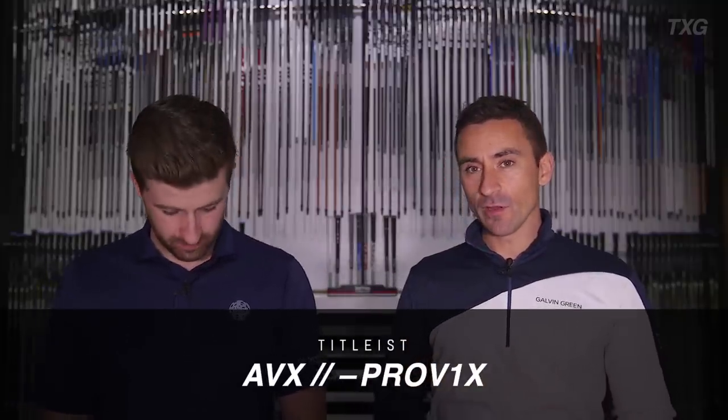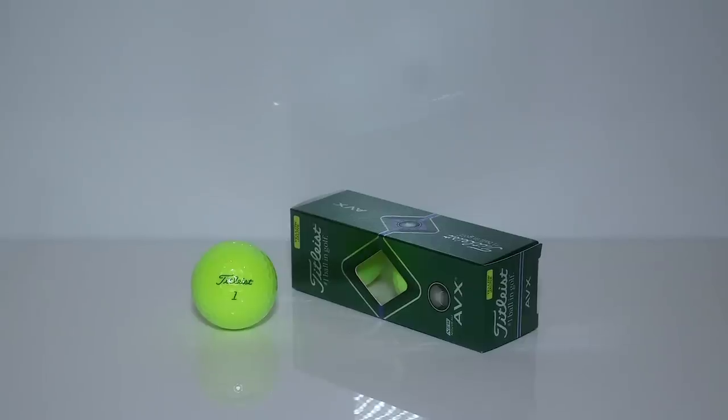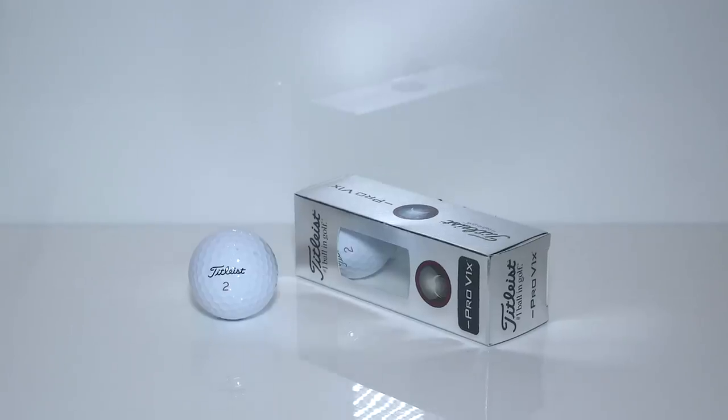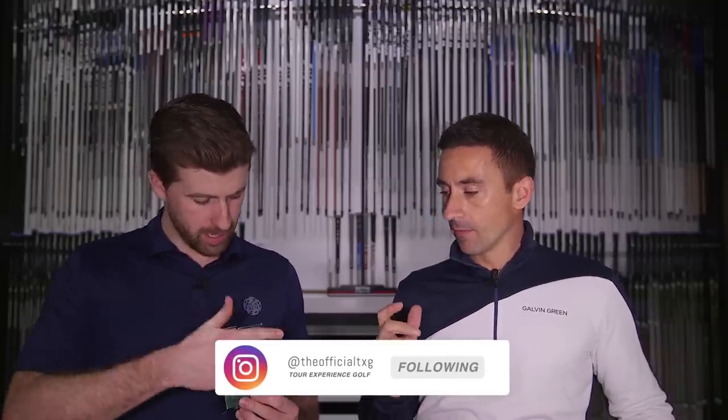Welcome back. We're continuing our theme of golf ball tests. We're sticking with Titleist today, doing the brand new 2020 AVX — slightly modified from the first edition — and comparing it to the Left-Dash Pro V1X. We've done a lot of tests with that recently. Both are designed for low spin, but the difference comes from compression. A lot of people are looking for less spin; we often steer them away from the driver shaft line of thinking toward considering loft, CG position, or golf ball spin.